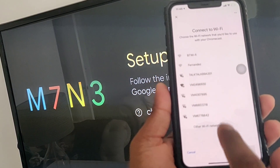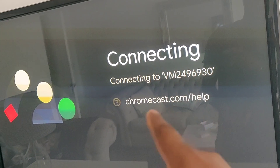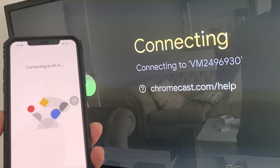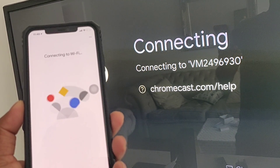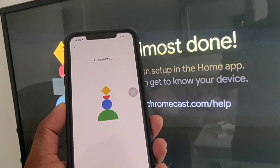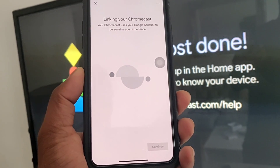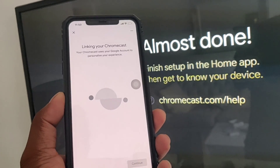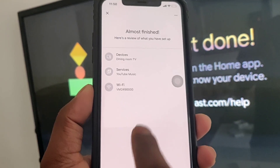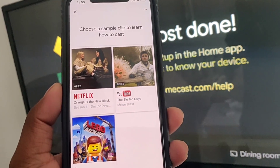Now select where the device is located — I'm selecting 'Dining Room'. Then connect to Wi-Fi: check your Wi-Fi name and connect it. It's connecting to the same network. Almost done — you can also see on the TV 'Finish setup in the home app'. Now linking your Chromecast will take a few minutes. Click Continue, and then sign up if needed. Services are done.